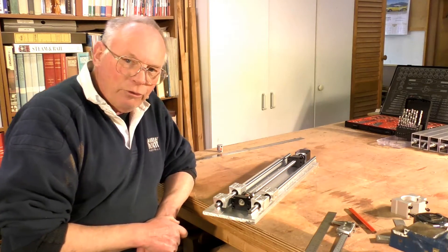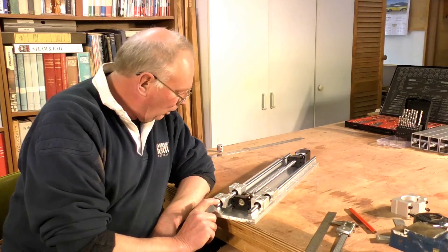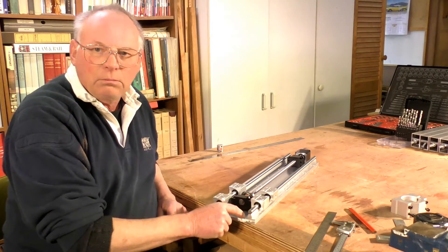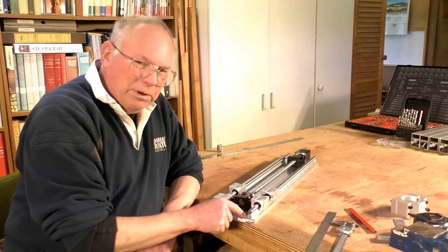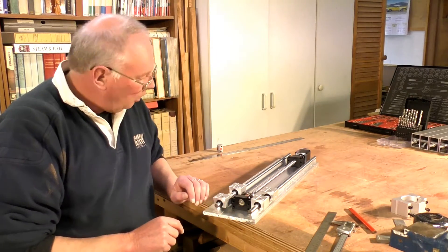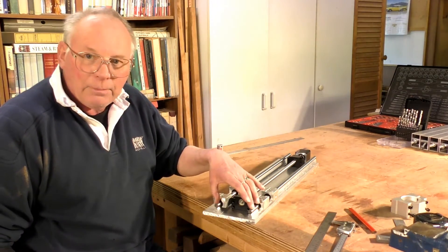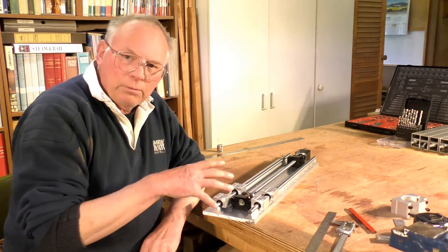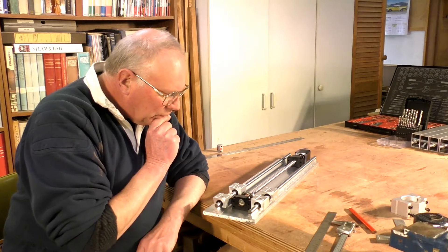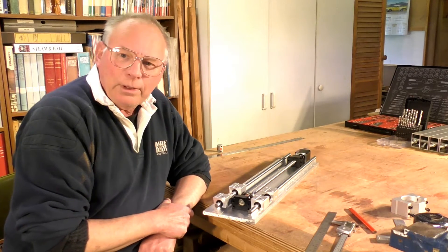I'll probably make a jig to fit in between here so I can place it in, clamp this down, clamp all the holes, and drill them all. I can place a jig in here — really it's just a measuring block of some sort — to make sure I can screw this end in, put the jig in down that end, screw that end up tight, and know that these are absolutely parallel. It's not going to jam up or have any sort of tight areas.